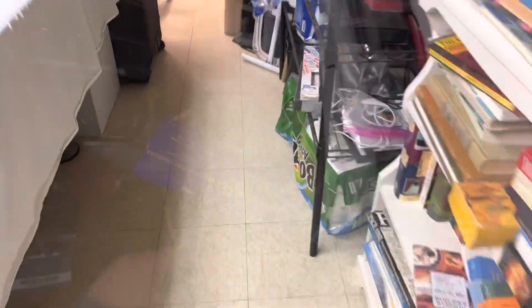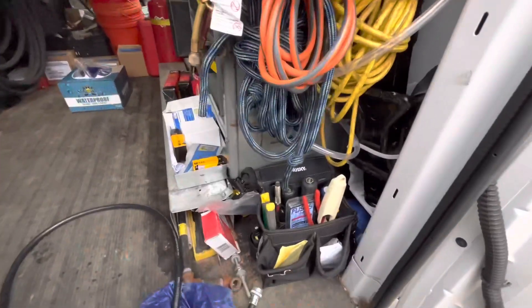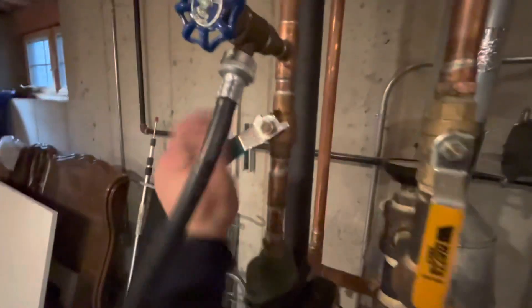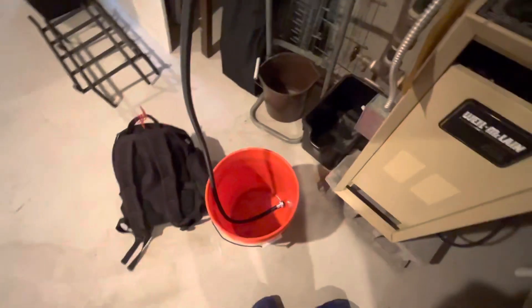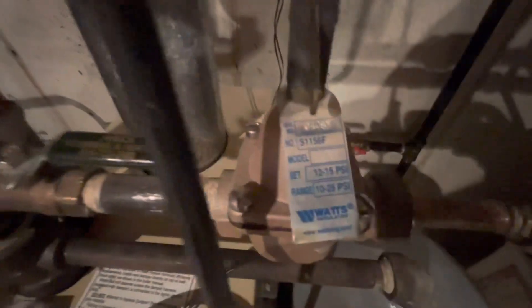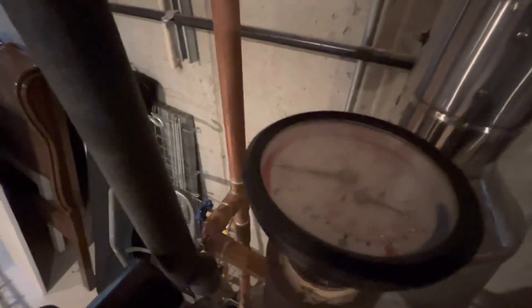A little low — should be heating faster than that. It's only 100 degrees at the boiler, but still. Let me purge it.